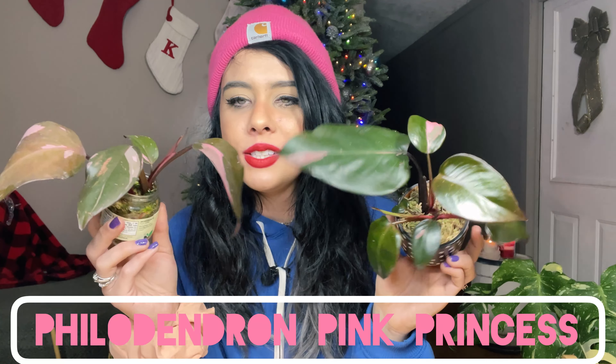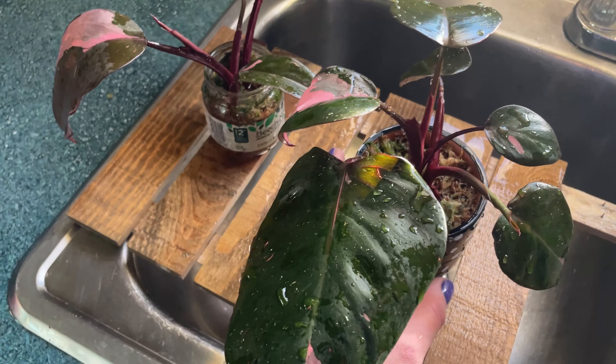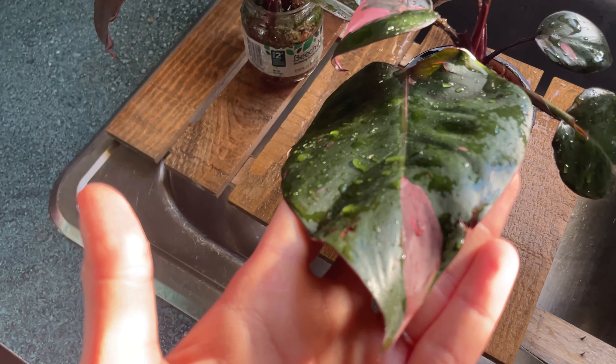Here we have two pink princess philodendrons. It's kind of controversial — you either love or hate them. A lot of people don't get the hype, don't like the pink, or think they're hideous because they can revert. Then there are people like me who just can't get enough. I've owned several over the last two to three years. I had a really big, beautiful one where the leaves would come in almost black with bubblegum pink — so many half moons on that plant.